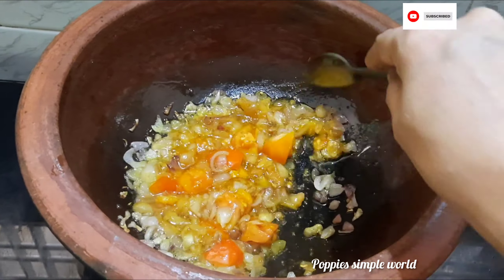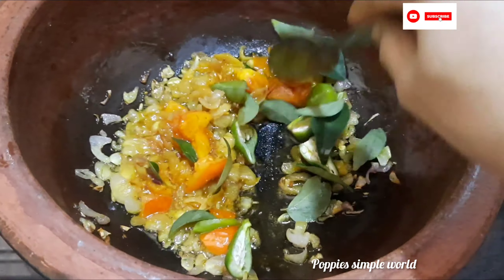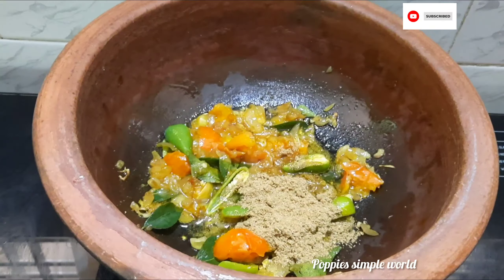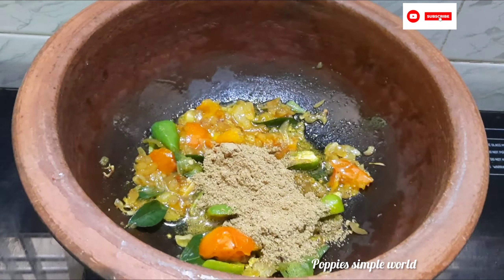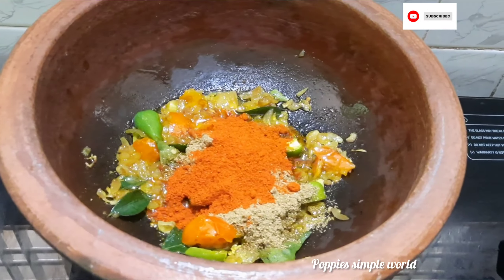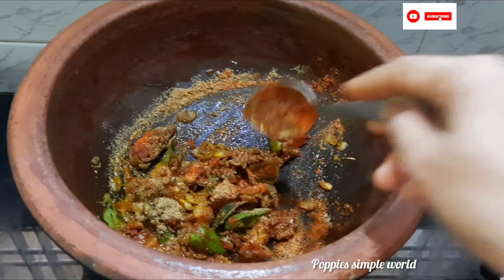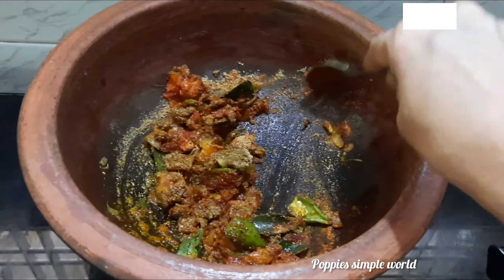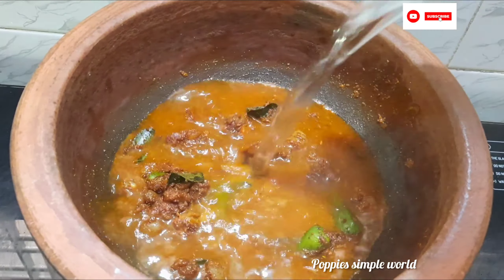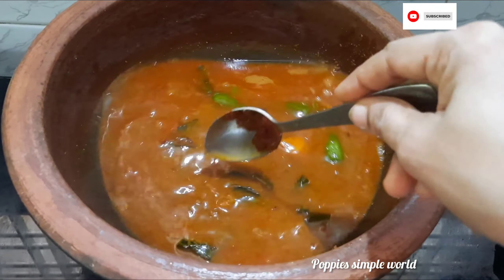Put it in a little bit. Put the color and the color. Let's mix this in the same way.